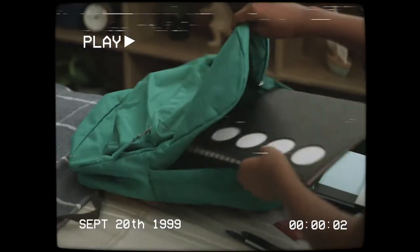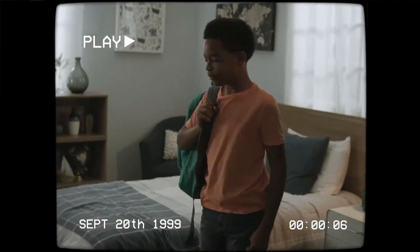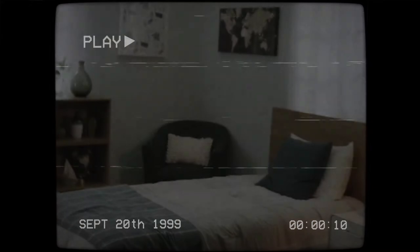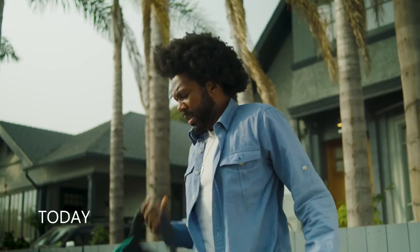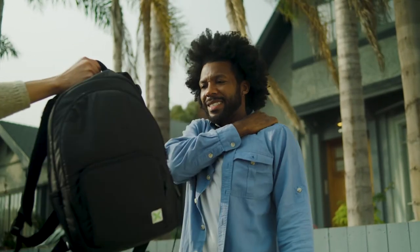That trendy backpack you had to have for school was cool, but it strained your back and shoulders, and now you think that that's what a backpack is supposed to feel like. Thankfully, the time has come to get that weight off your shoulders. Welcome to the Backpack Revolution.